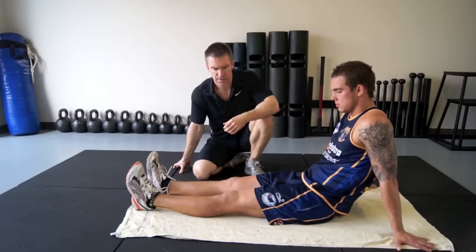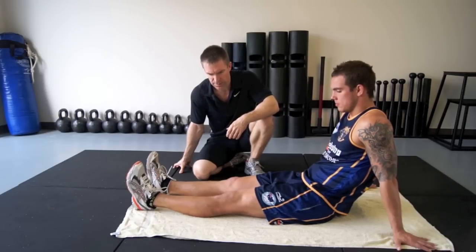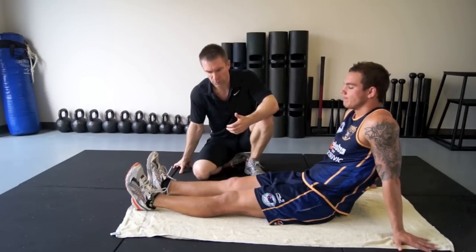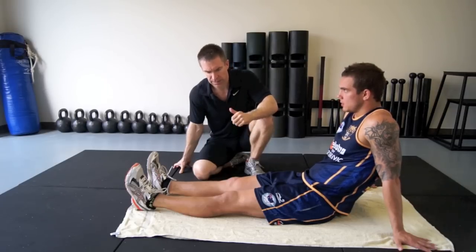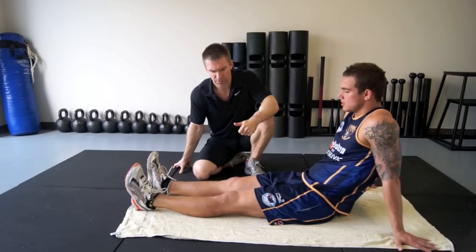We're going to do these exercises twice a day for the initial week. We're going to aim for four sets of around ten repetitions. As long as there's no pain, we can move on to another exercise.